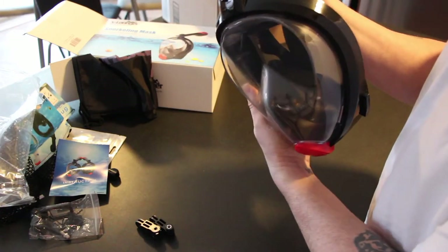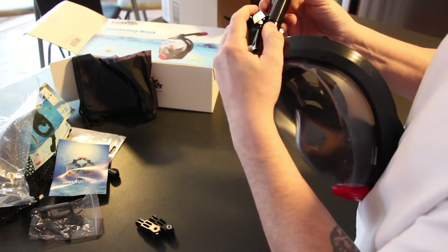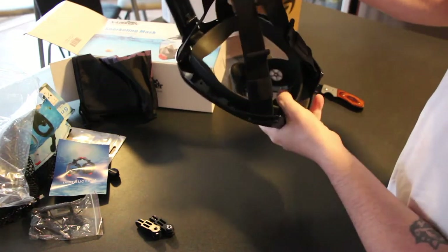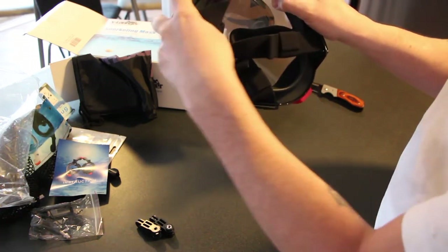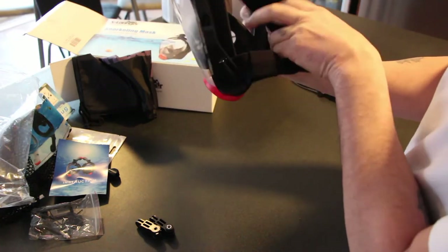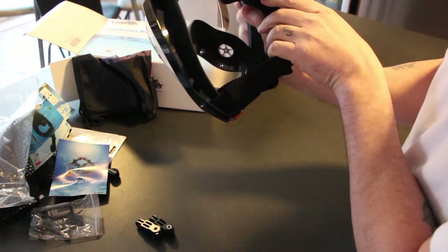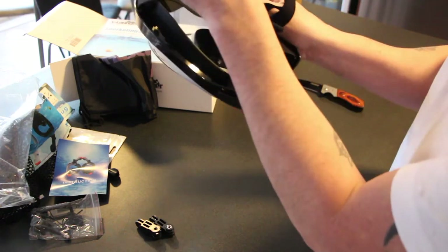The snorkel comes up here — I'm assuming this goes here. You can lock it down and slide this over your face. There's a little rubber seal that goes around your face. You can breathe in and out of here. You don't have to have a snorkel in your mouth, so there's nothing to bite onto. You can breathe through your nose and your mouth at the same time — exhale, inhale — and it shoots out here.